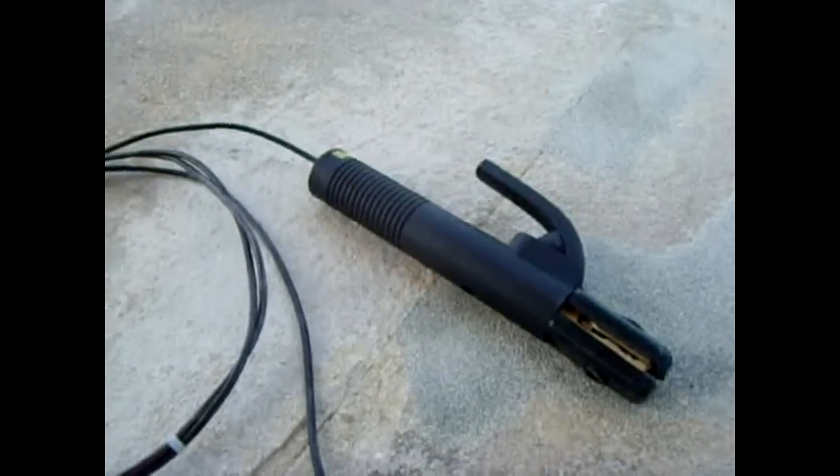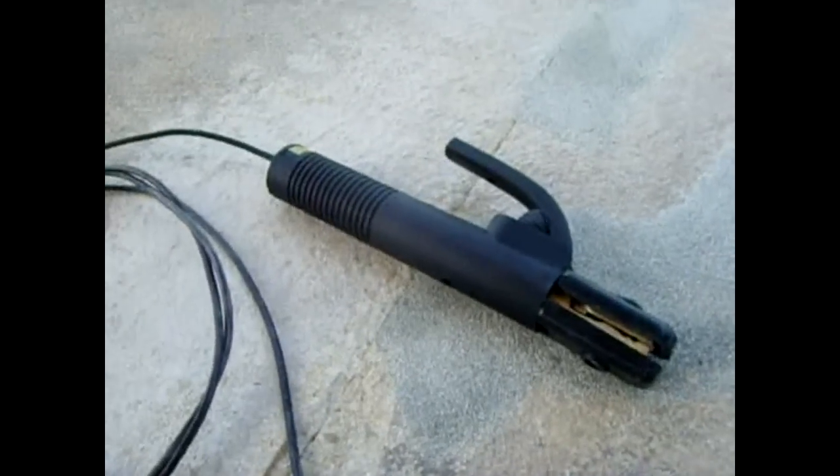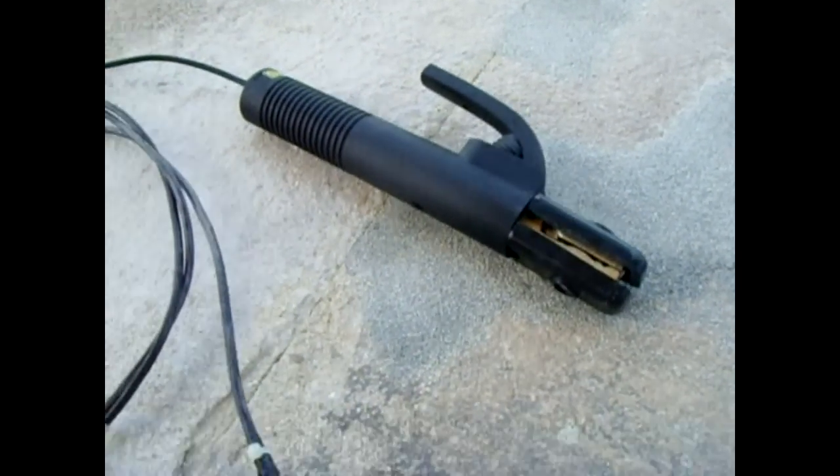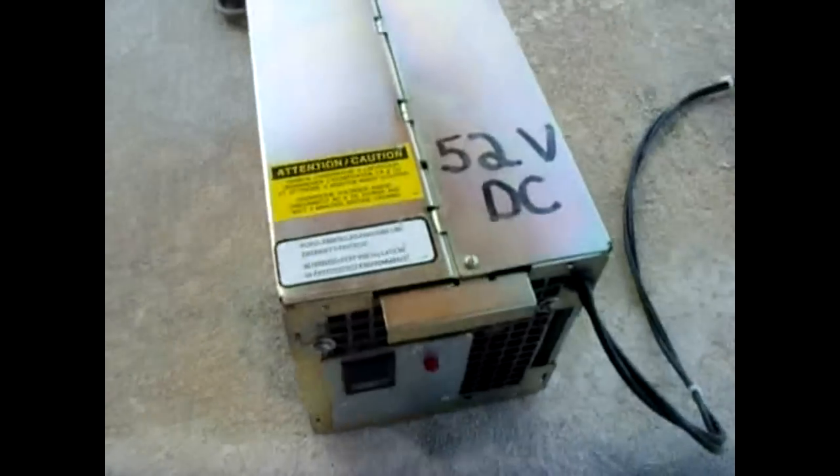They also sell 1/16th or 1/32nd inch welding rods. I'm going to open this up and show you what I did inside.